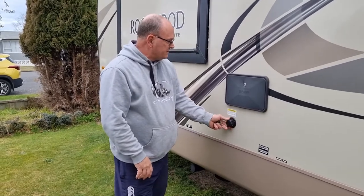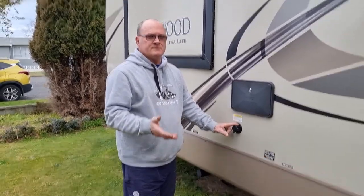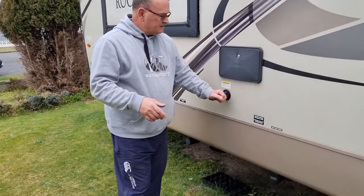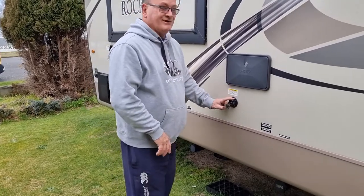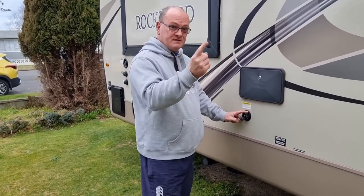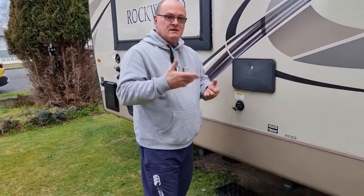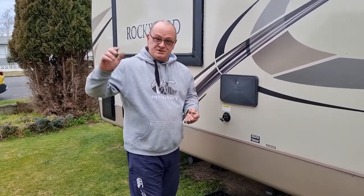This section here is for flushing — this is actually the flush for the black tank. The black tank itself has a shower system set up inside it. You hook your hose up to that and it actually showers the inside of the black tank — the sewerage — and then you flush it out as you're dumping.